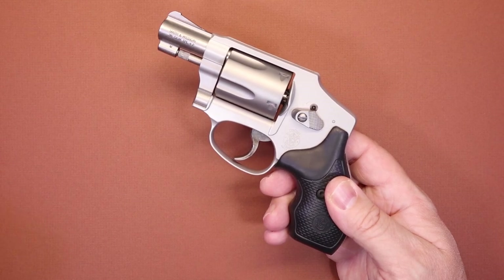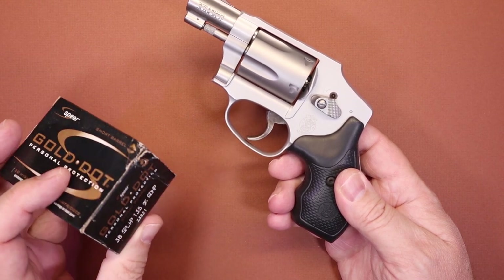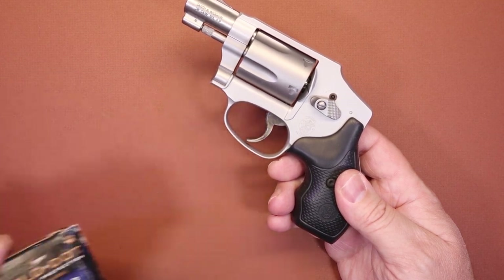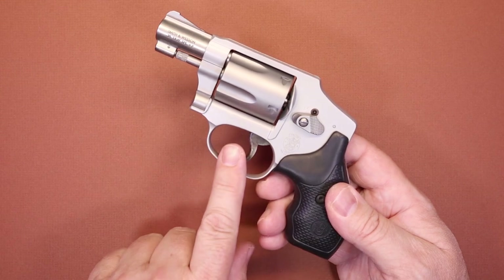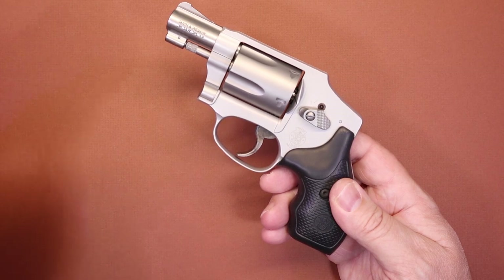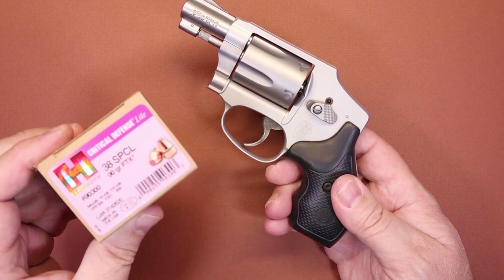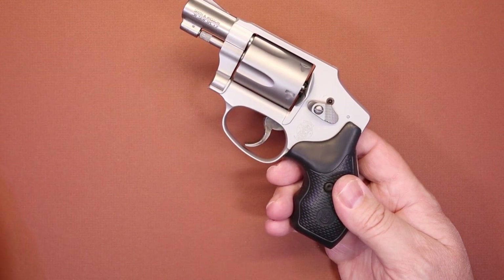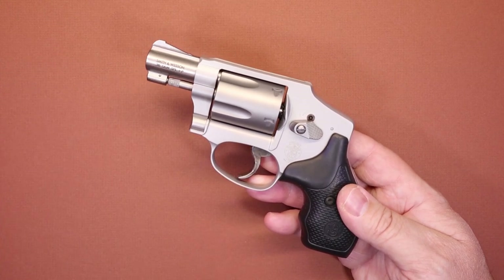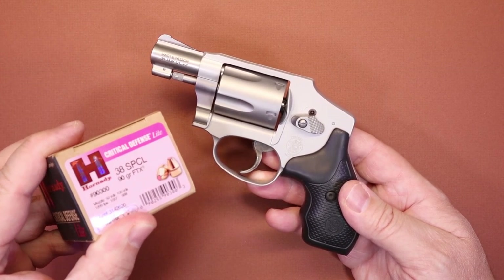I also used some Gold Dot 38 Special Plus P 135 grain defensive ammo, and this obviously had quite a bit more sting than the Federal but was still very manageable. Just for the sake of comparison I also ran some Hornady Critical Defense 38 Special, and this was actually very pleasant to shoot through the firearm. So if you're carrying this and want it to be a little easier on your hand, the Critical Defense is a pretty good round to put in it.